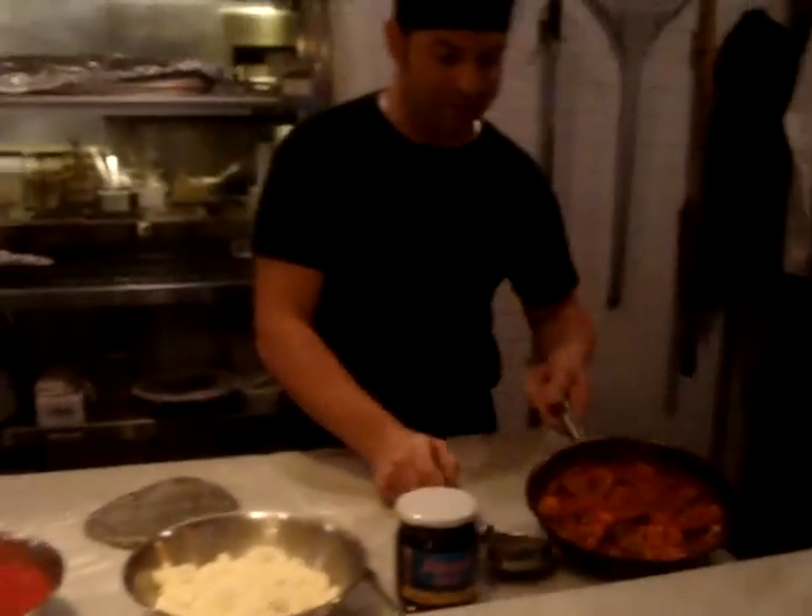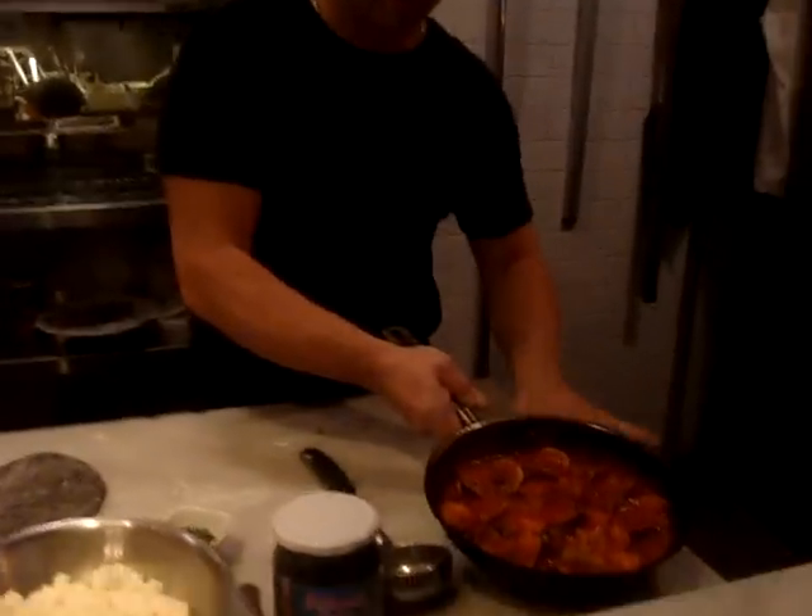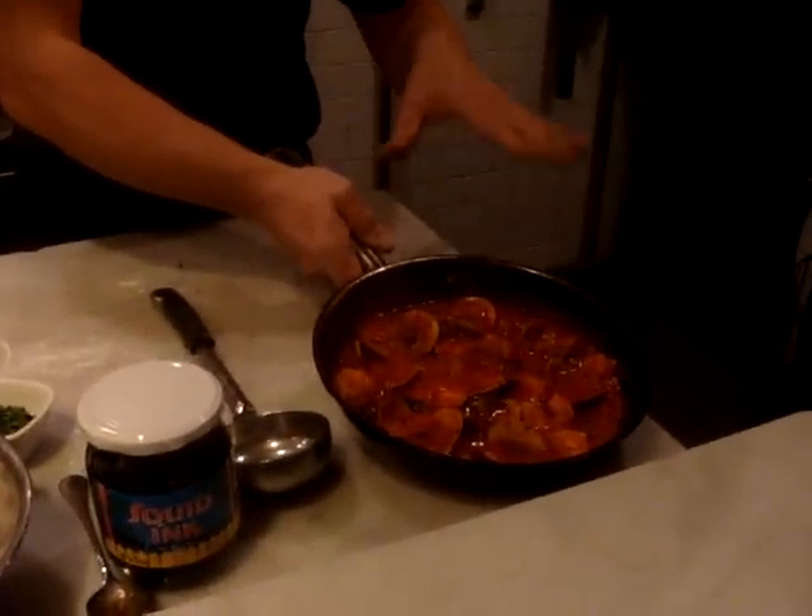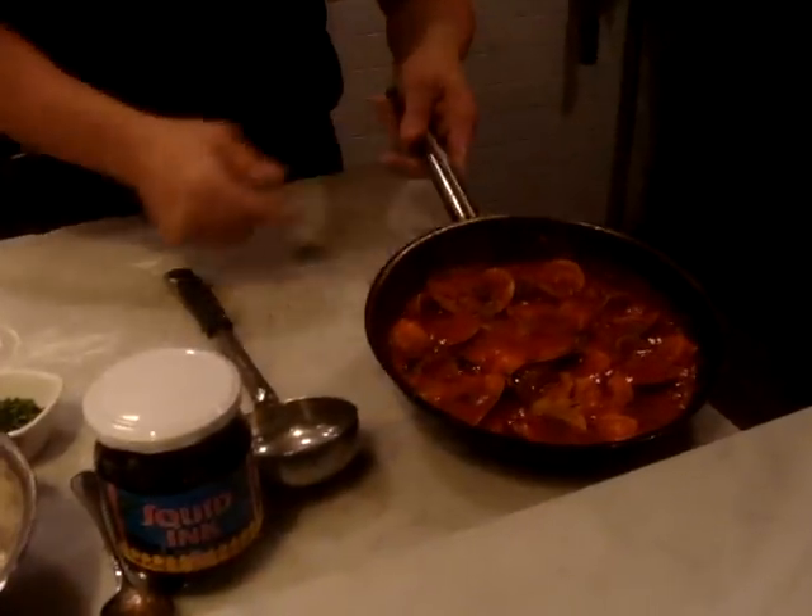We cook here — on the left side we cook in a pan. We have red salt with garlic, white wine, clams, shrimps, black olives, and olive oil.